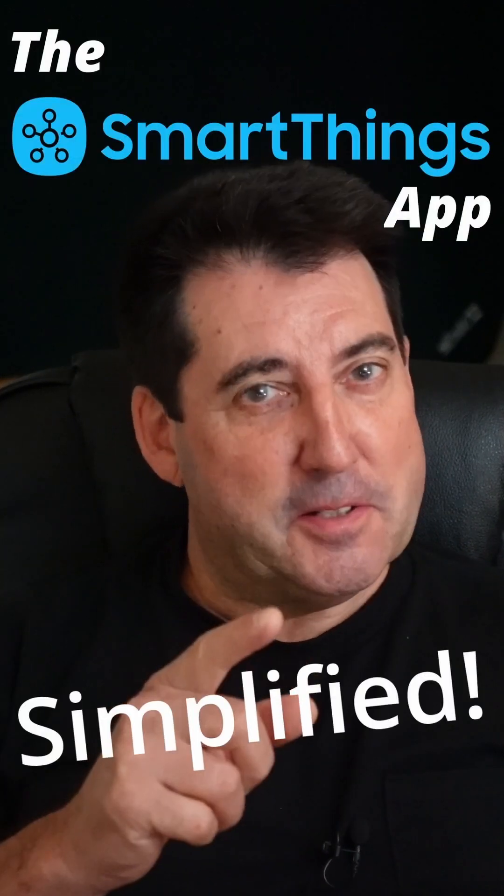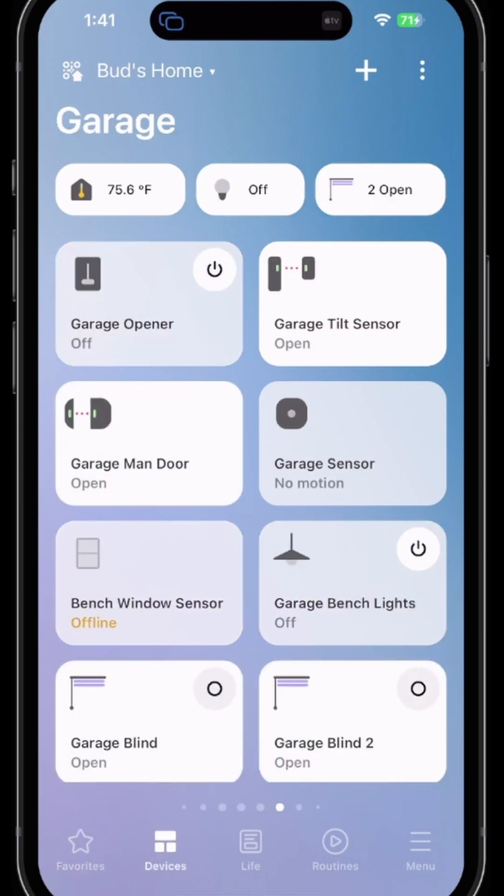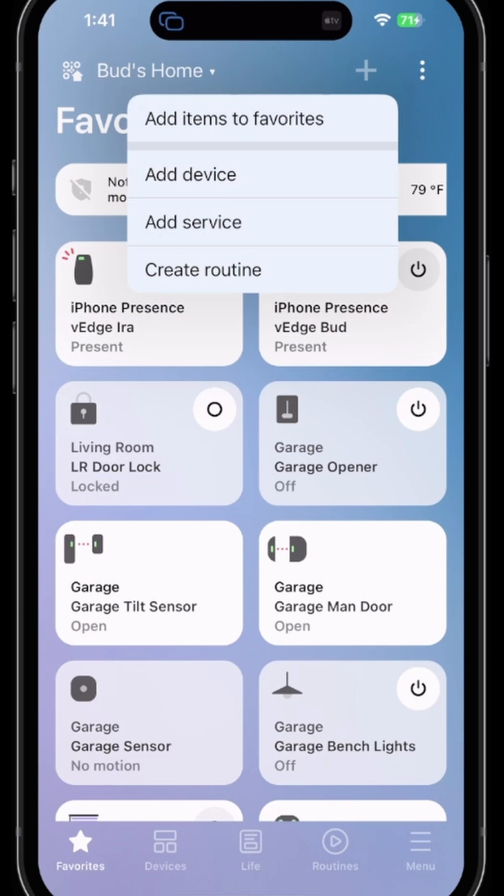The Samsung SmartThings app simplified. If you'd like to add a new device, you can accomplish that either in the favorites tab or in the devices tab. In either case, you need to click on the plus sign at the top of the screen, then click on 'Add a Device.'